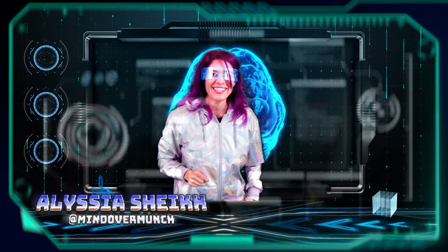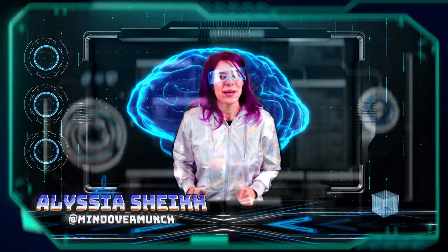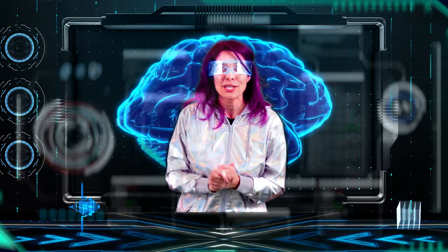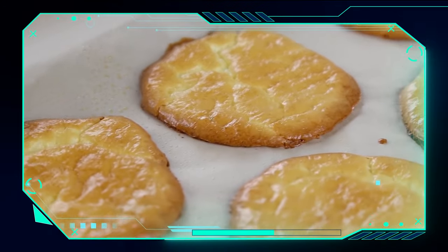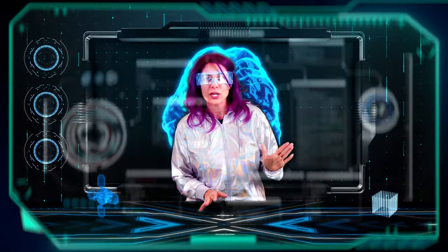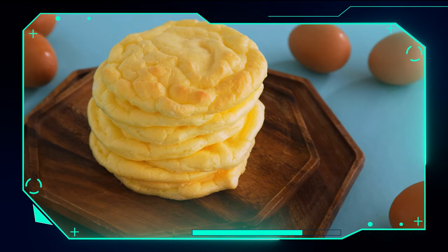Hey, munchies! I didn't see you there. Welcome to the channel if you're new or if you're not — I'm Alyssia, and I am so glad you're here either way. For those of you who have been with the channel for a long time, you might remember my two-ingredient takeover series. Well, my two-ingredient cloud bread is one of our all-time most popular recipes, so I thought we would go back to the Mind Over Munch recipe mainframe and revamp this recipe. Let's get to it.